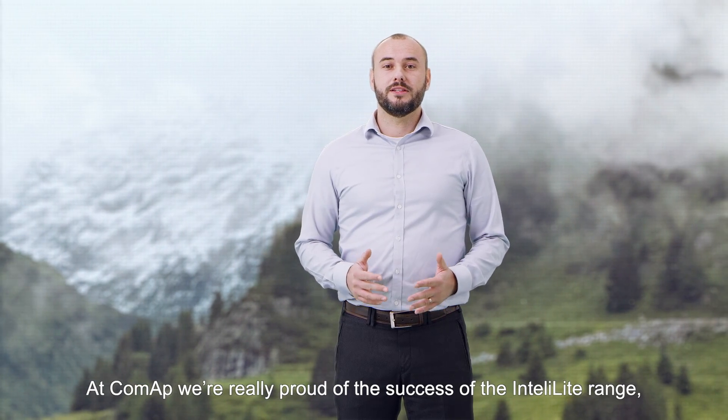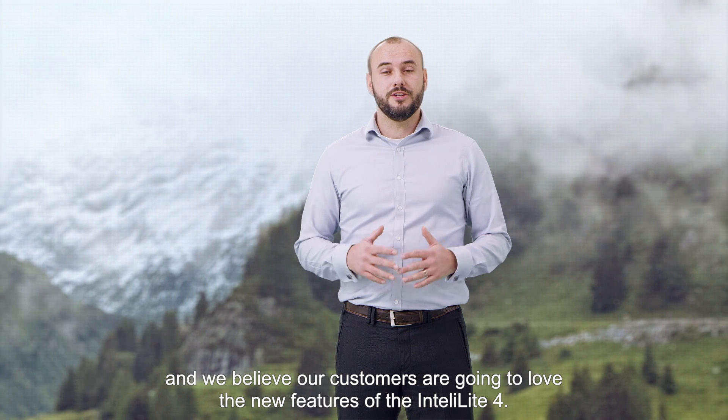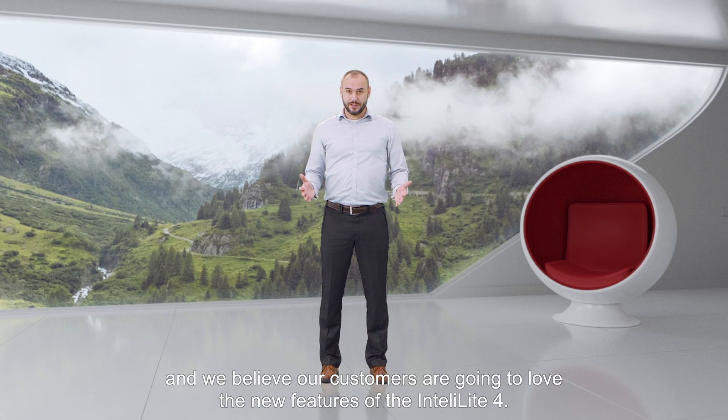At COMAP, we are very proud of the success of the IntelliLite range, and we believe our customers are going to love the new features of IntelliLite 4.